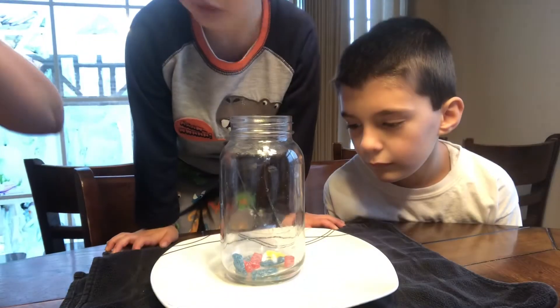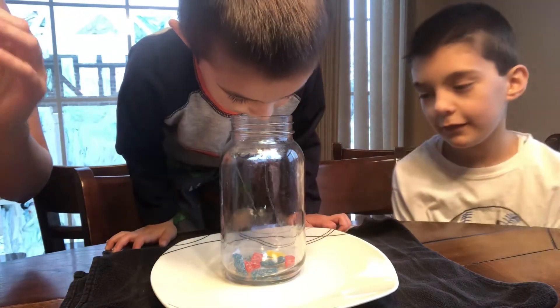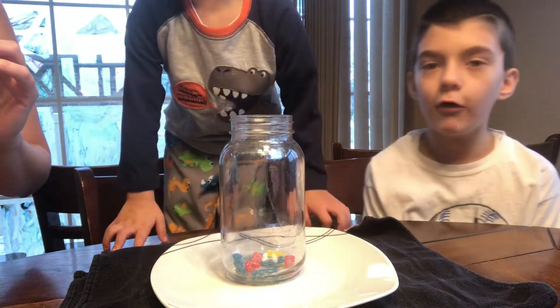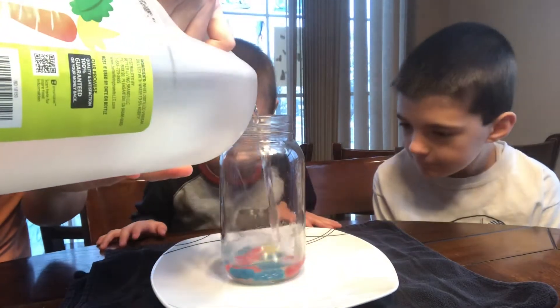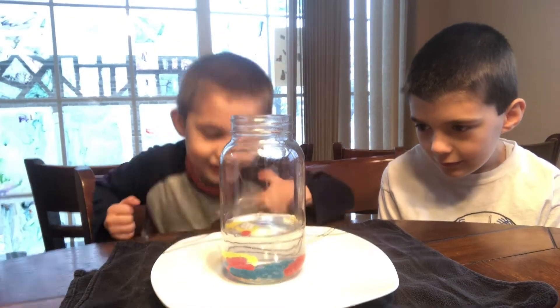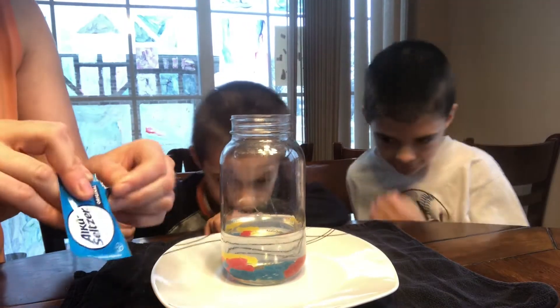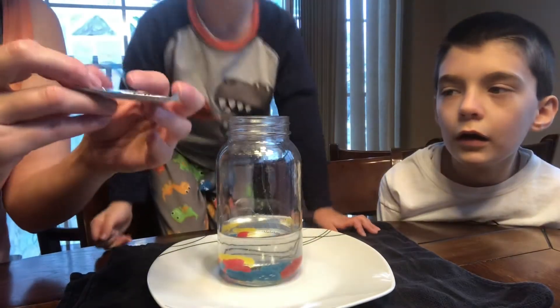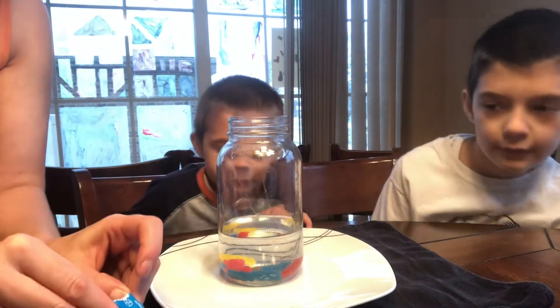We're gonna put vinegar. Sure you can smell it. What does it smell like? Okay so I'm gonna put a little less than half of the jar. In the Alka-Seltzer packets that we bought there's two, so I'm gonna use both of them. I'm gonna let each boy put them in there and see what happens.